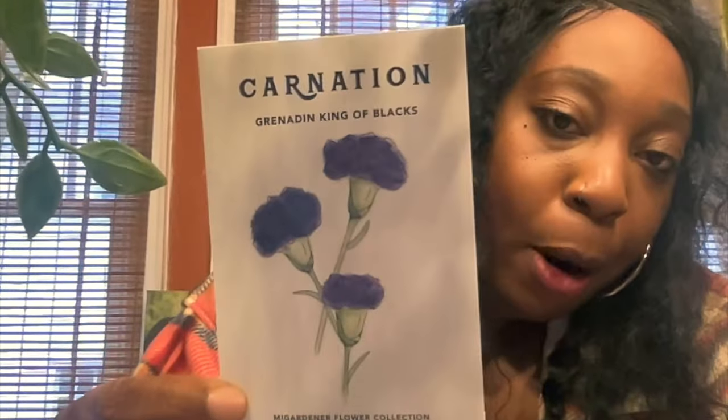I also have these carnations — I thought this was so pretty. It's purple as well and I got the pink one too. You start indoors 6 to 8 weeks before your last frost, 14 to 21 days to germinate, and 130 to 140 days to maturity — so that's going to take a little time. But we got time — it's still just February.